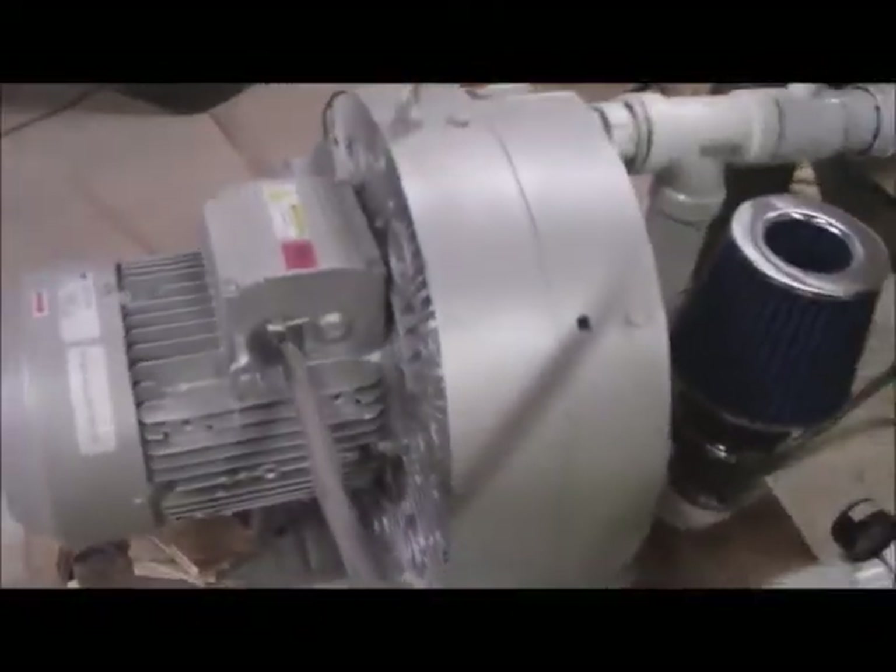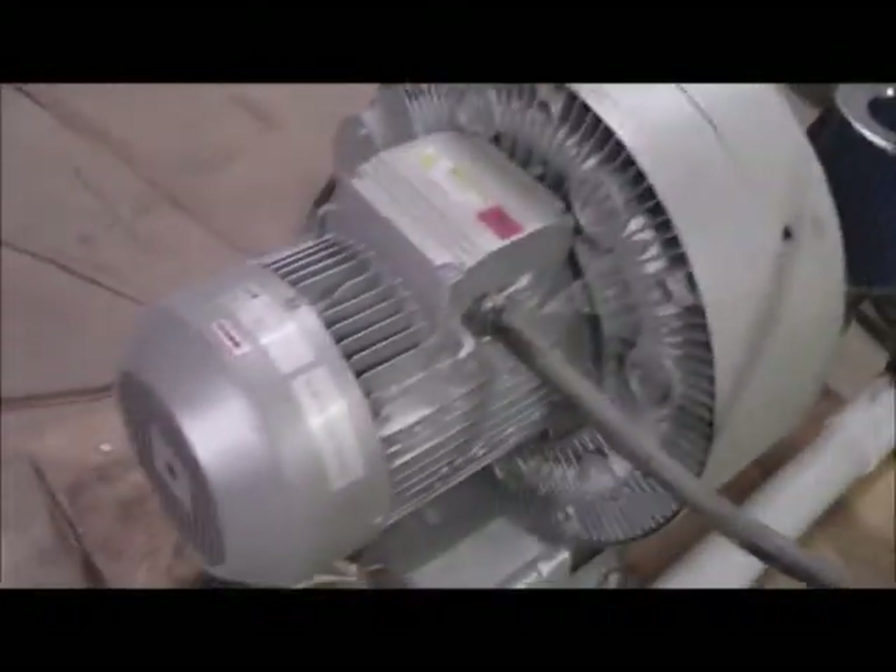I'm making this video that concerns a three-phase rotary converter that I needed to build. I need to build this one because I got this six horsepower blower — it's a vacuum generator — and it's three-phase. In this building I don't have three-phase power, so I need to make three-phase power.